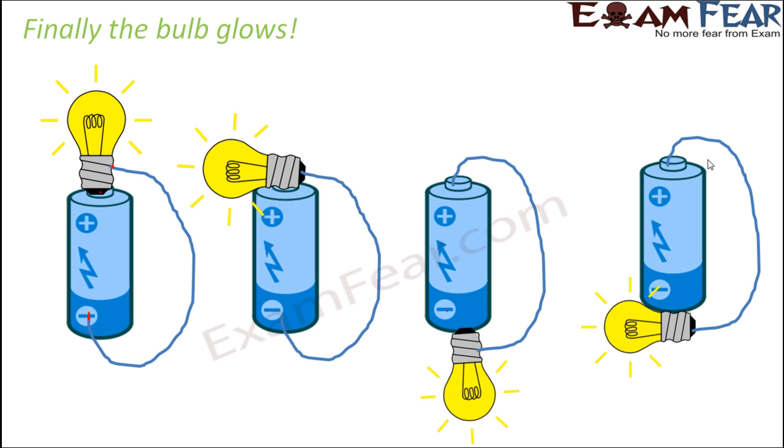The electric cell is important because it generates electric current in the circuit. It is also important to connect the bulb to the cell in the right way, because an incorrect connection means no current flow and the bulb won't glow. We conclude that the aim is to create a complete conducting path from the positive terminal to the negative terminal of the battery.